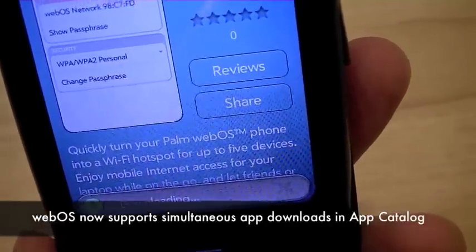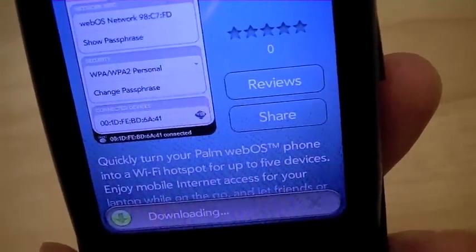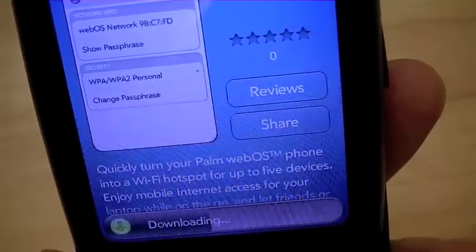It should also be noted that with the latest version of WebOS, you can download multiple applications at the same time or simultaneously, which was a feature that was missing from previous versions.